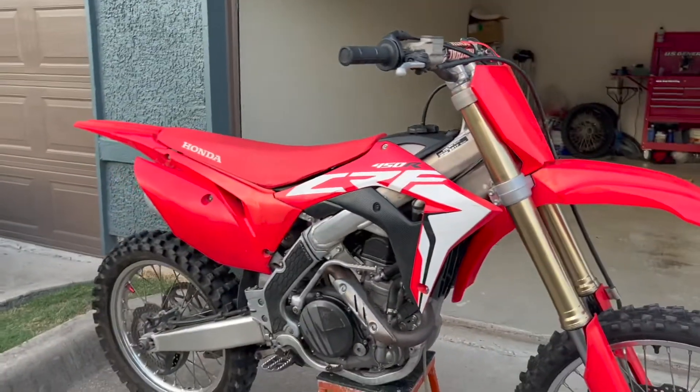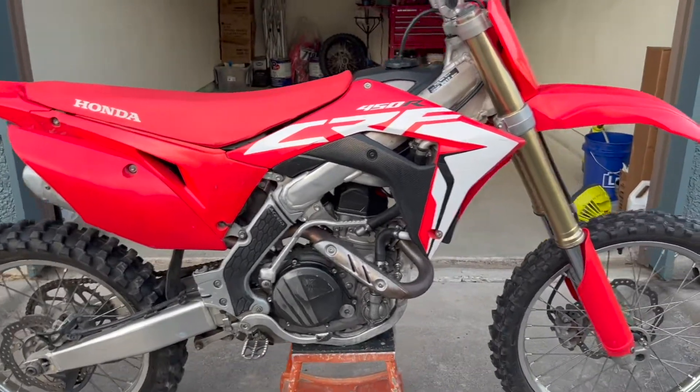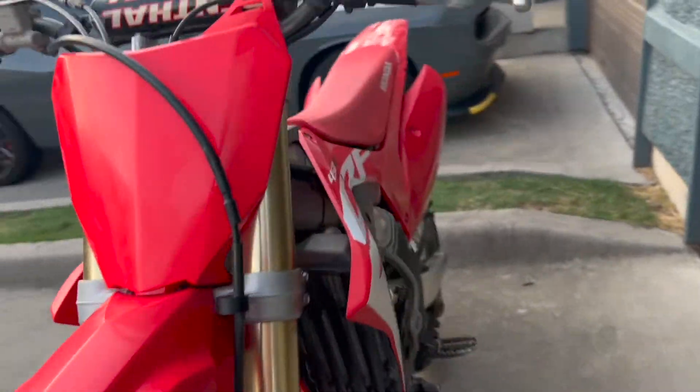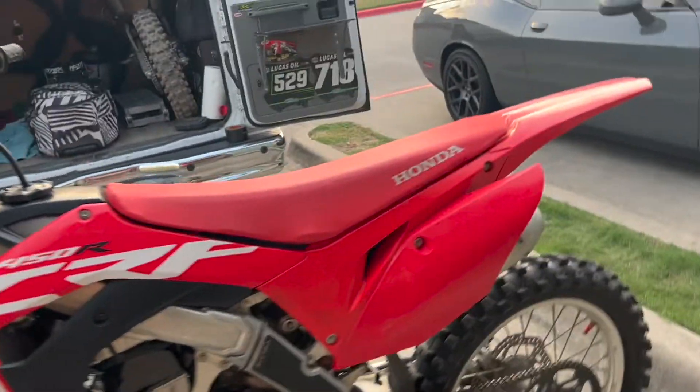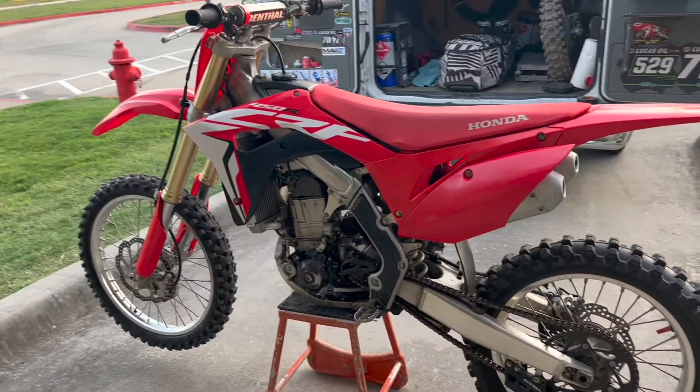I took the trade and figured I could use this thing for some educational purposes. If y'all have any questions or videos you'd like to see with this bike during my rebuild — I'm going to strip it all the way down to the frame and completely go through this thing — leave a comment down below so I know what you guys would like.